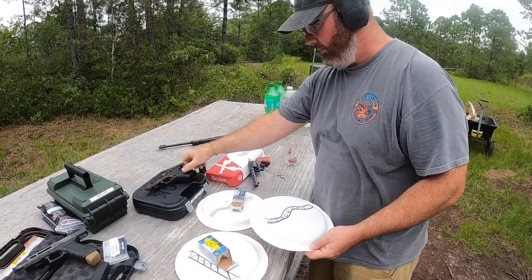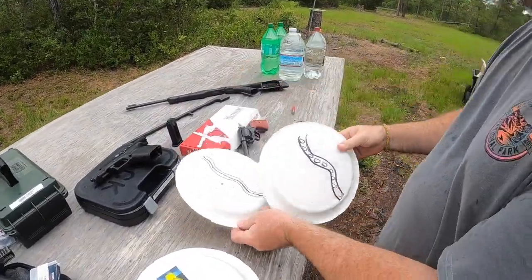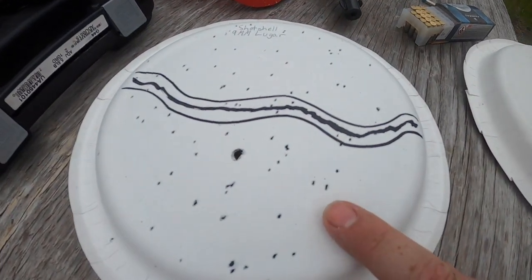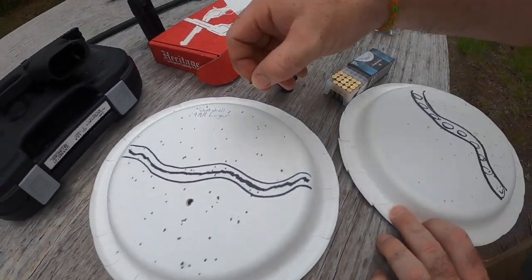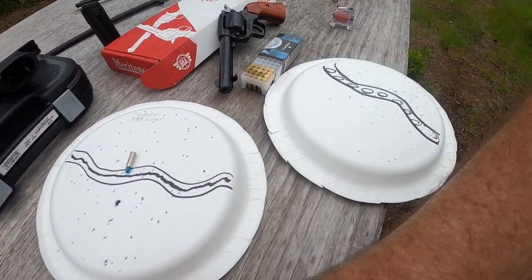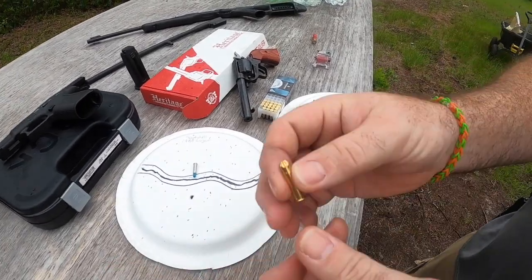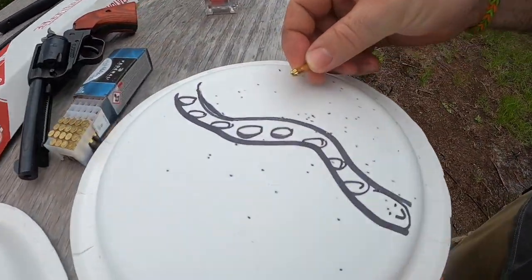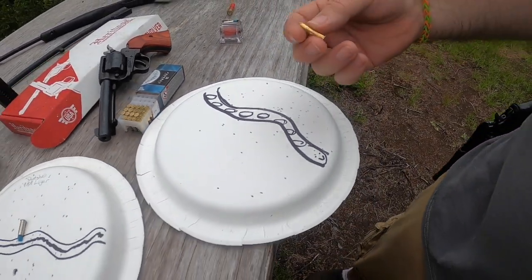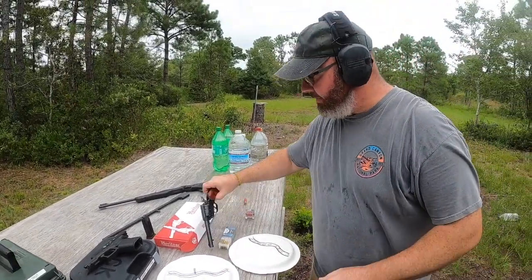All right, everything's clear. So this was the CCI mini shell — this target here. And then this one was the Federal bird shot. As you can see the difference, it's roughly the same — it is what it is.